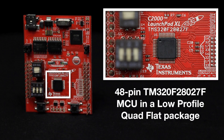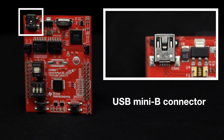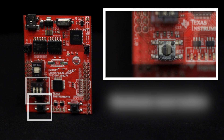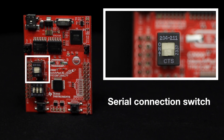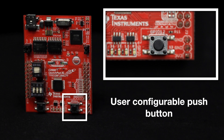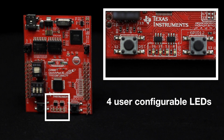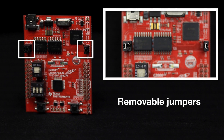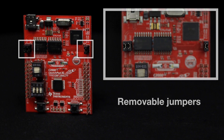This launchpad includes the Texas Instruments 48-pin TMS320F28027F MCU in a low-profile quad-flat package, a USB Mini-B connector, a hardware reset button, boot selection switch, serial connection switch, a user-configurable push button, 4 user-configurable LEDs, JTAG emulation, and removable jumpers to separate the debugger circuit from the main processor circuit.